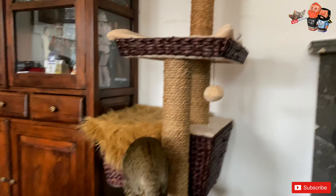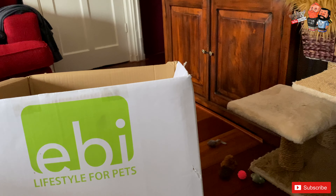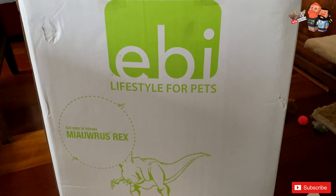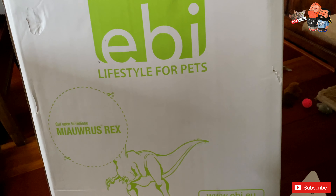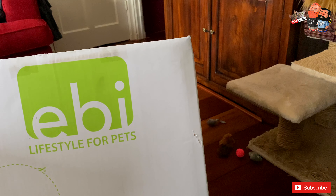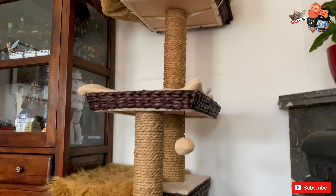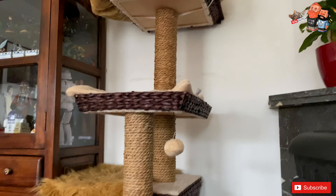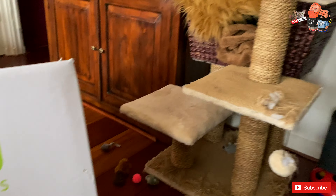So guys, the end result is what you already see here. This is a video to tell you that if you happen to be in Holland or even in Europe, get this — and maybe they have this brand where you are too. Me and Mike sometimes order stuff from the US or UK, but post-COVID with the taxes and customs it's almost impossible. If you can find this wherever you are, just get it — especially if you have two cats. It's a nice cat tree and cats do love it.